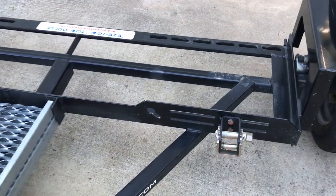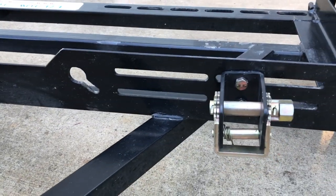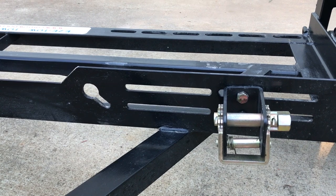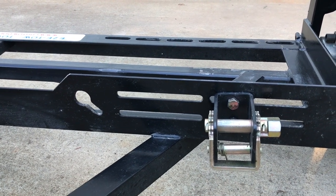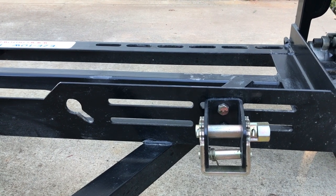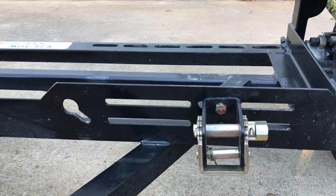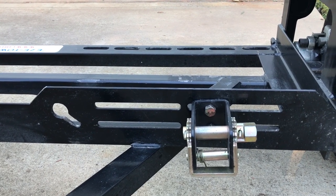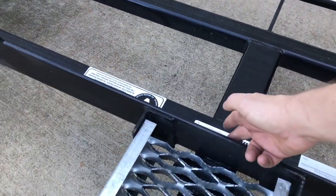Let's talk about these brackets. They're adjustable by the width of your vehicle. What you do is measure from the center of your tire to the center of the other tire — the front wheels of your car — and get that measurement. Then you come over to the middle of the tow dolly.